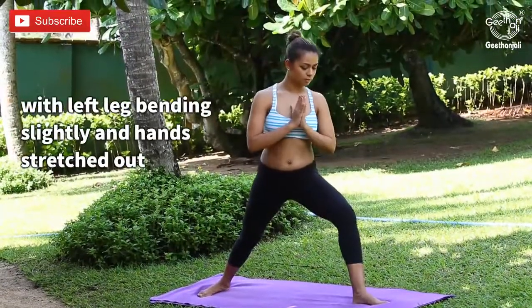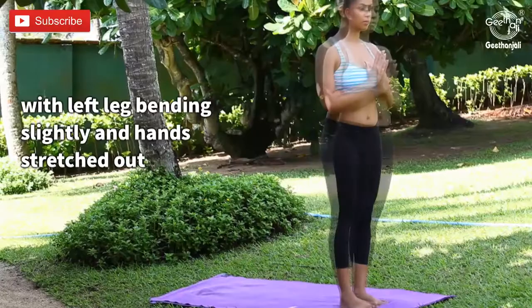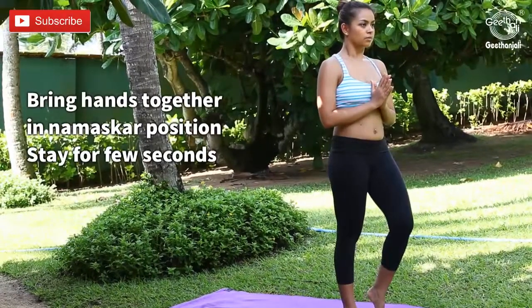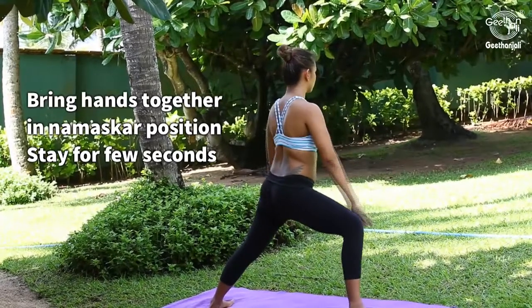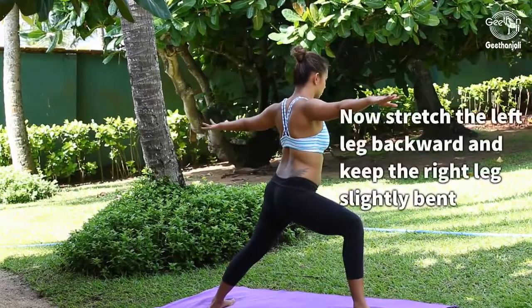Bring hands together in Namaskar position and stay for a few seconds. Now stretch the left leg backward.